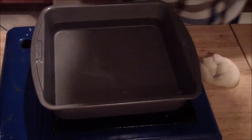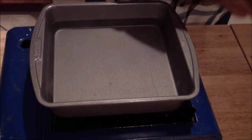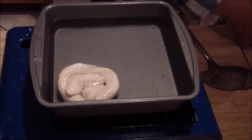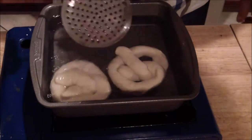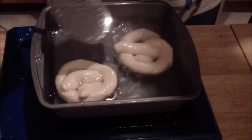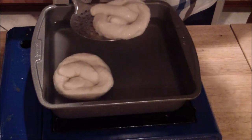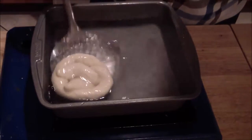The next step is you're going to have some water with baking soda. You're going to get your pretzel, place them in, and poach them for roughly about a minute. Put as much as you can in there — if you need to put a little more water on top just to get it nicely poached. This is going to give it that nice brown color with the baking soda. Then go ahead and place it in your pan.